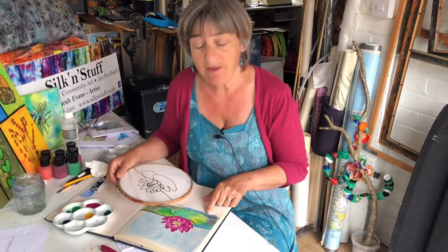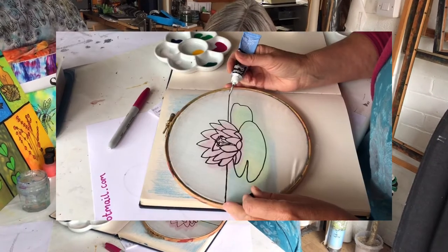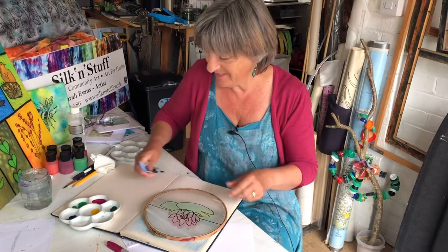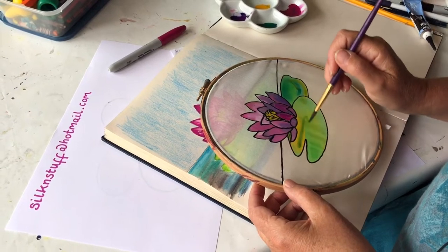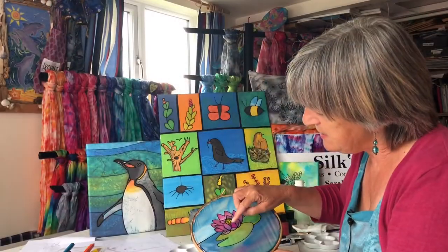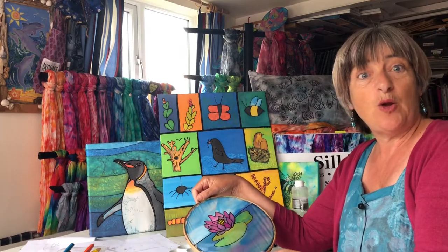Once I get the picture, I'm going to trace it onto silk using this black outliner, and then it's ready to paint. Then I'll take the silk and stick it onto a canvas like this. I hope you're going to be able to help me.